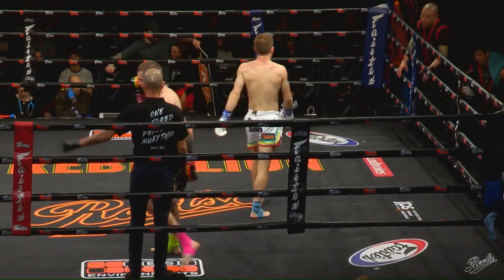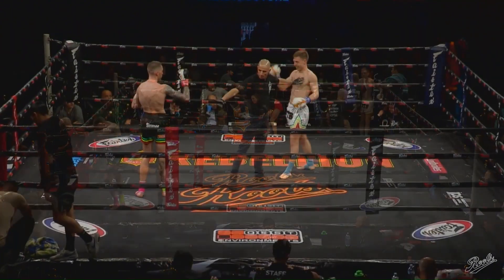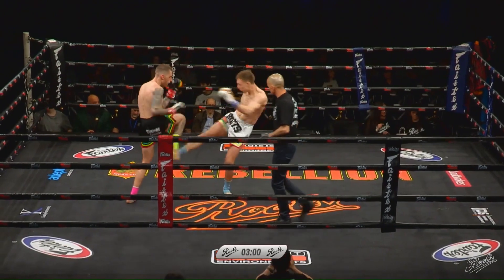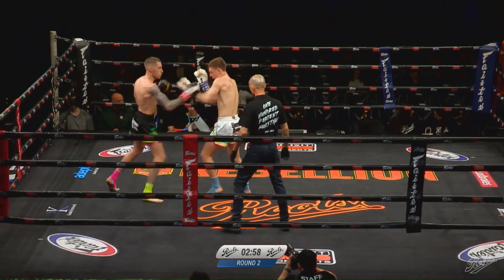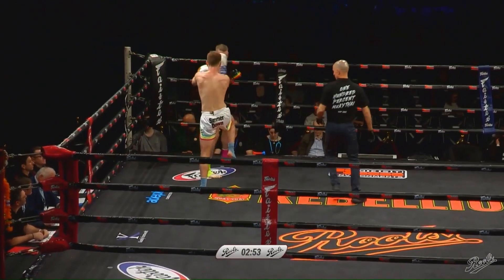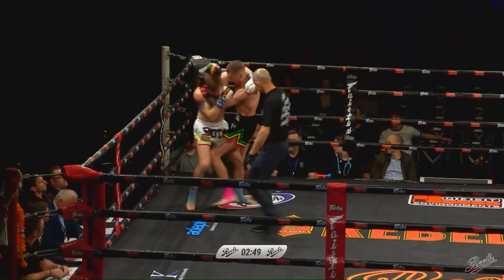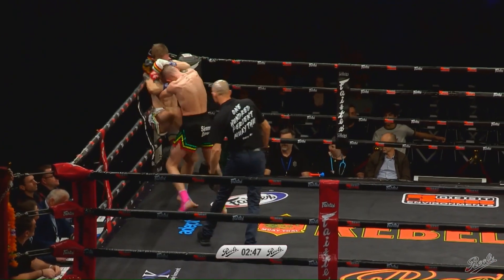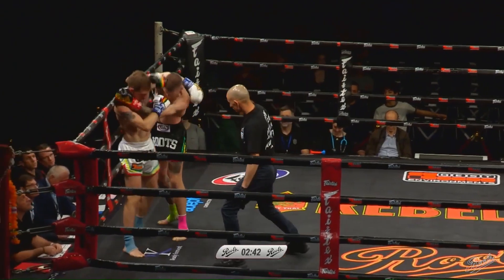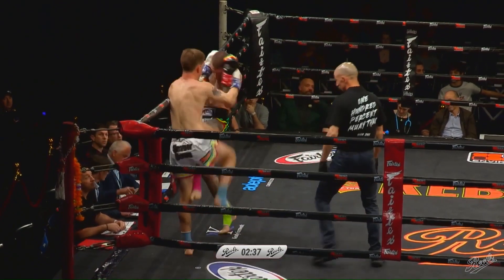And there is the end of the first round. I'm going to lean the way of Torelli. The southpaw did well — good push kicks, good catch and dumps when he gets them, sharp knees, sharp punches. Good balance again from Stewart — he's definitely the one initiating more of the action but not sure he's the one doing the effective damage.